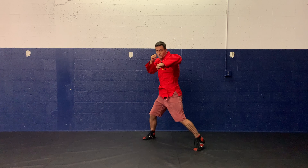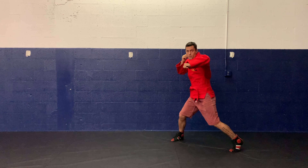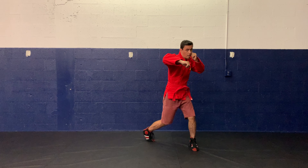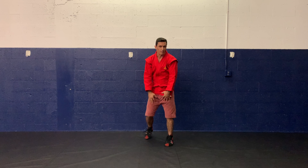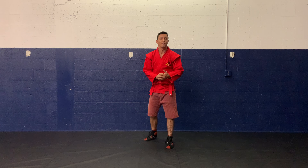To the left, left foot leads first, then back. To the right — hook. If you notice, every time my stance goes back to being a good stance. My feet are never really too close or really too far apart. The goal is to have you going forward, back, left, and right, throwing just your hooks.